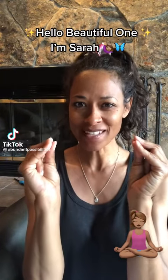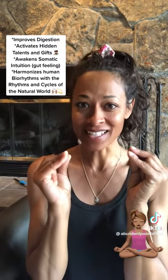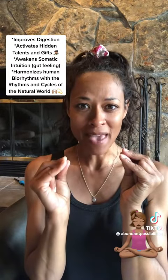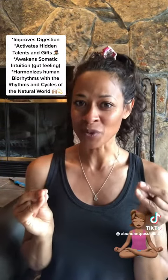Did you know that holding this hand position for 5 to 45 minutes a day not only improves digestion, it also activates hidden talents and gifts, it awakens the somatic intuition — that gut feeling — and it harmonizes human biorhythms with the rhythms and cycles of the natural world.